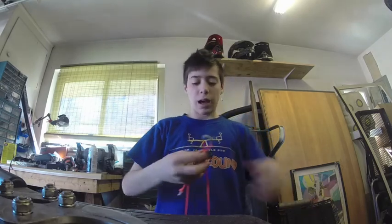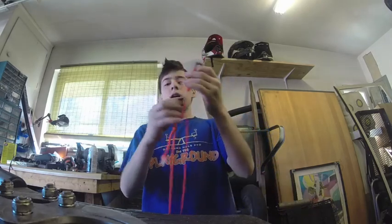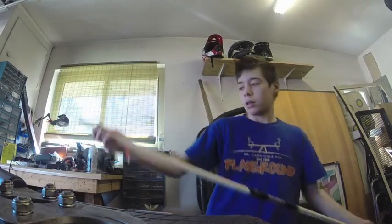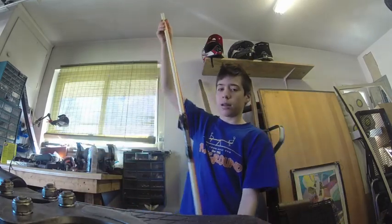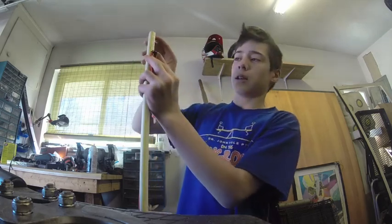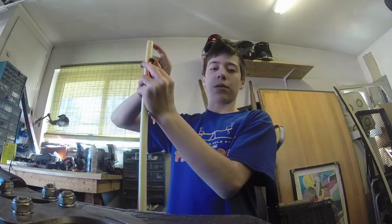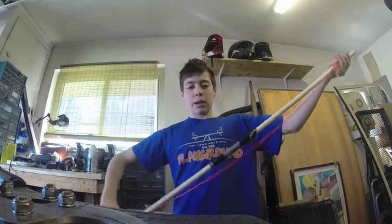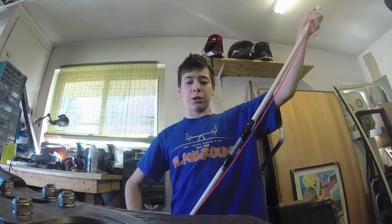To do that, you simply make a loop at each end. The loops need to run from the bottom to the top, and you need to be about two inches short of the top, so that when you string your bow it'll have a little bit of a bow shape to it.